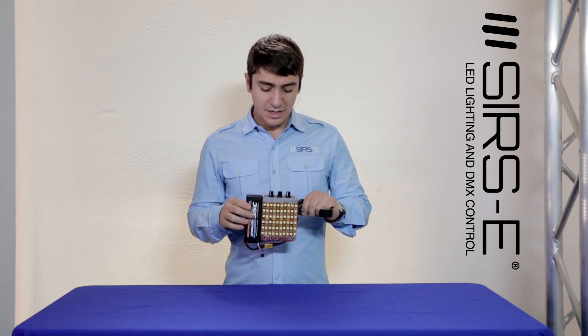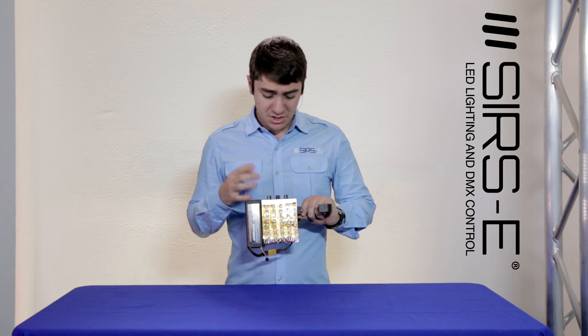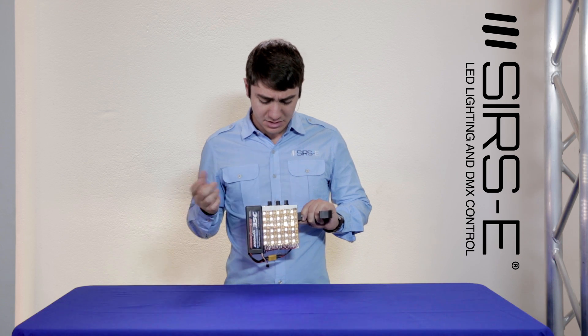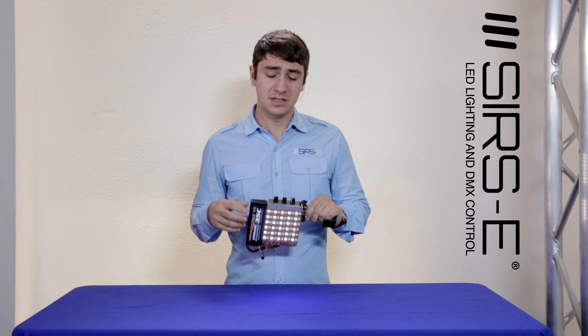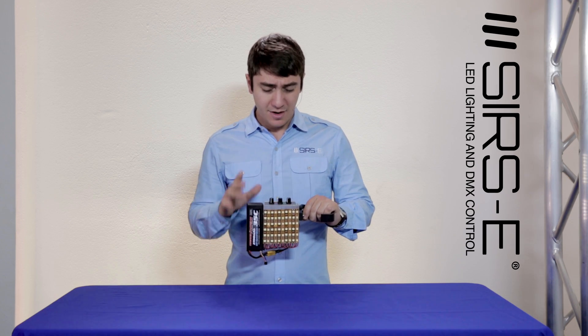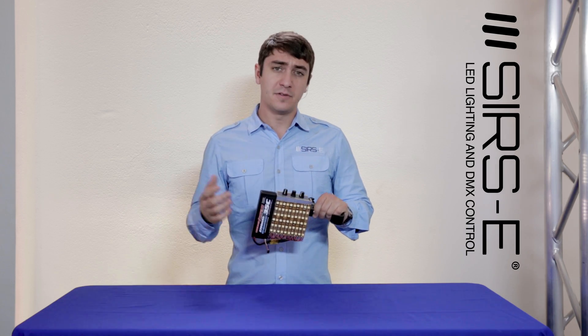The cool thing about this is that it throws off so much light that if you're going to use it as a flashlight, it will actually run for quite a while. If you run it on a single color at around 25% capacity, you can make this thing run for 4, 5, 6, or 7 hours. So it's very efficient and very cool to use — and here's a clip of it in action.